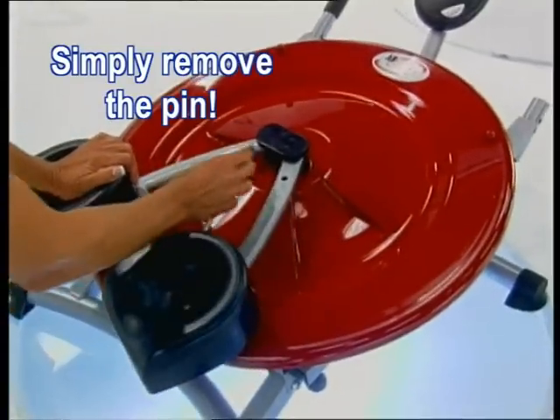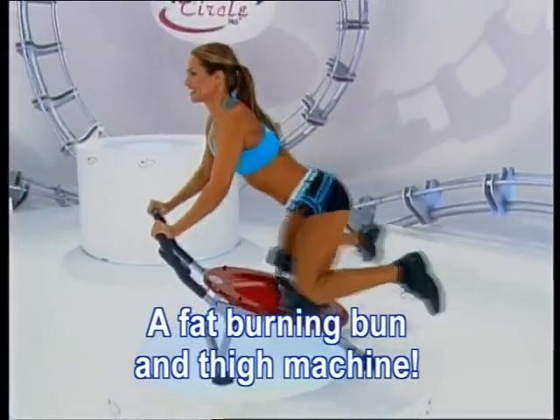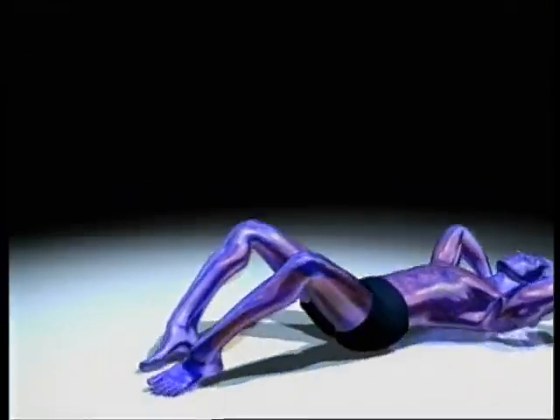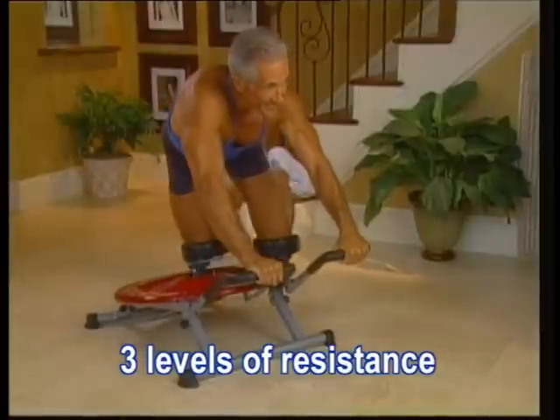Simply remove the pin, and the Ab Circle Pro becomes a fat-burning bun and thigh machine, trimming your buns, hips, and thighs in no time. No more straining your back and neck. The Ab Circle Pro gets you off the floor and has three levels of resistance, so it's perfect for any fitness level.